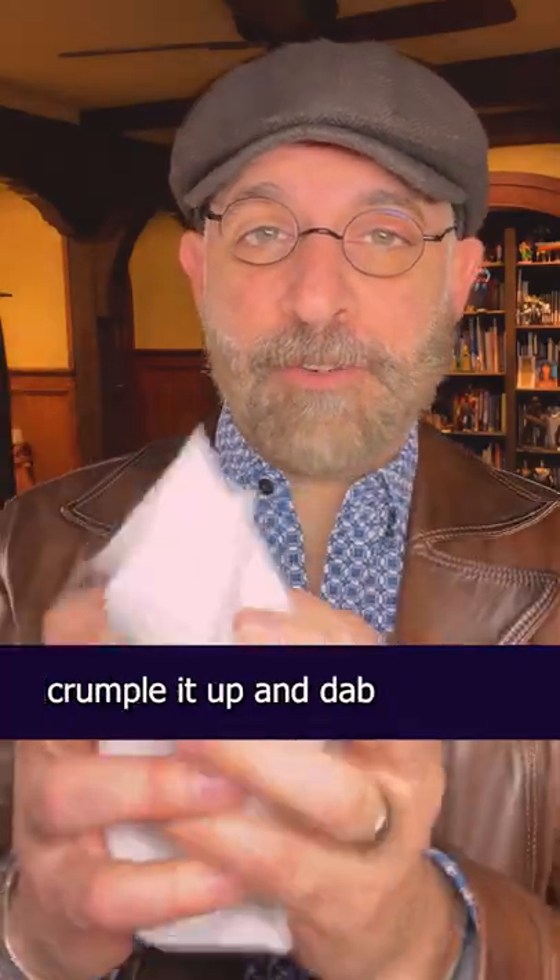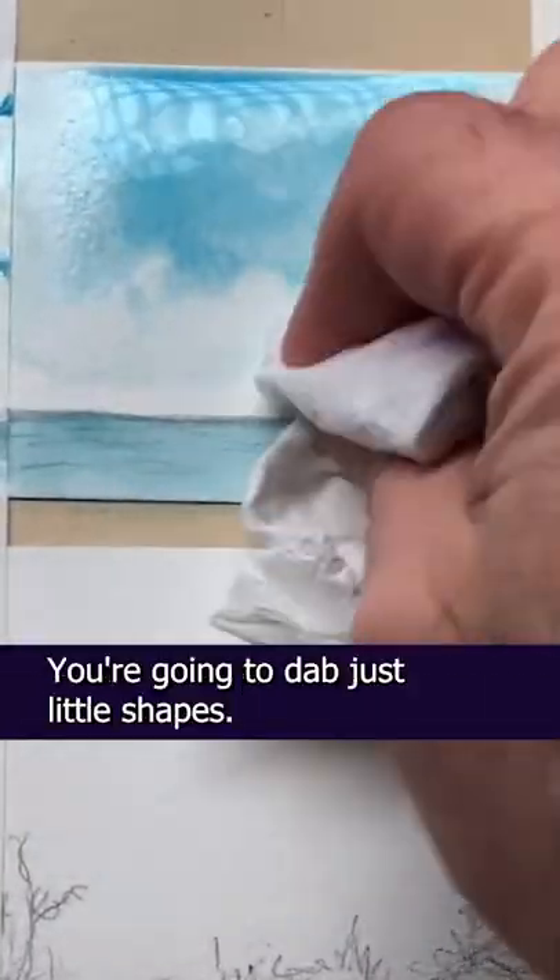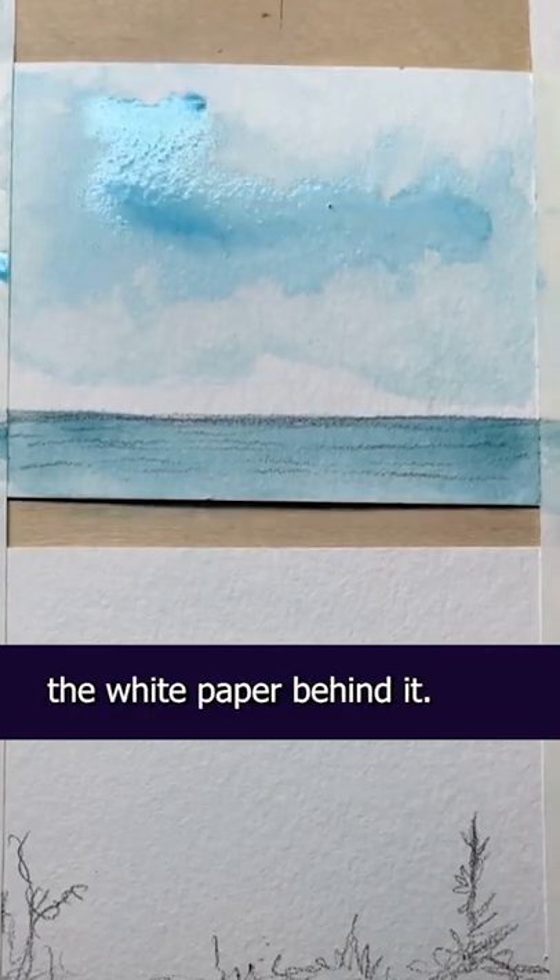Now take that paper towel, crumple it up, and dab while the paint is still wet. You're gonna dab just little shapes. This is where the clouds are gonna come from. You're lifting up the blue and you're leaving the white paper behind it.